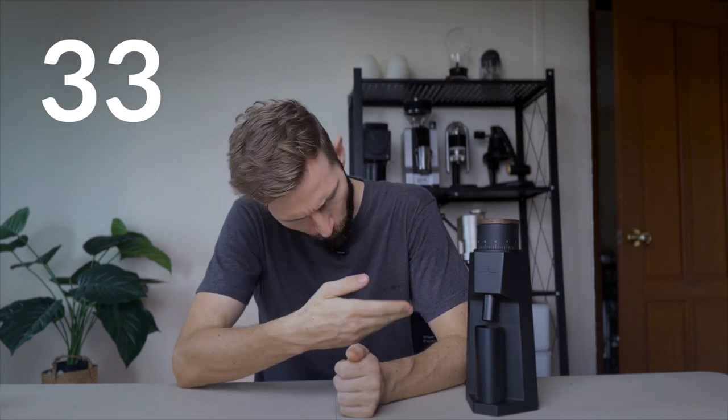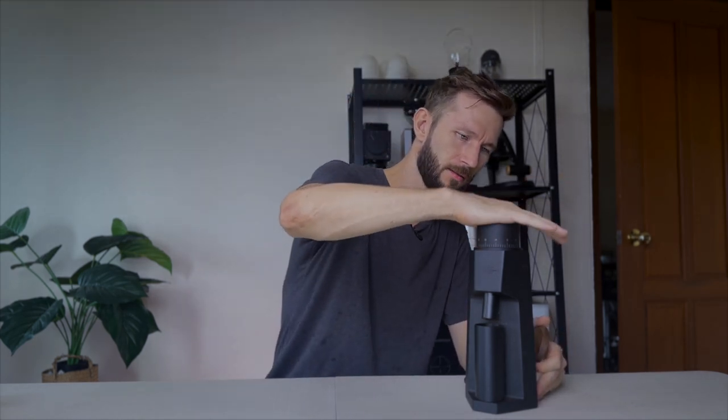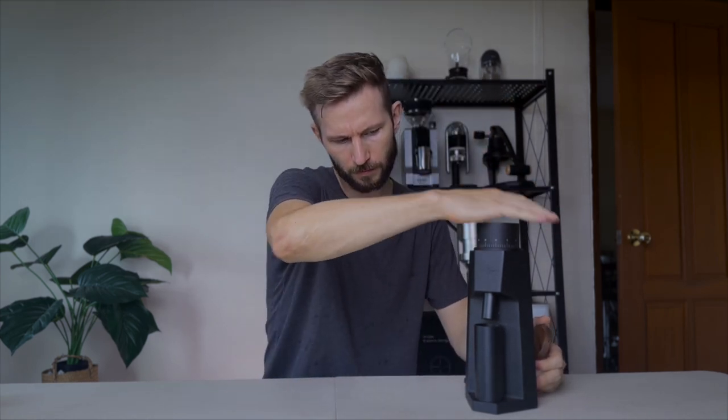Let's grind some coffee and see how it works in daily life. Pour over is pretty standard in that regard. For espresso it's a little bit slower — I've got it here on setting 12 with a dose of 17 grams. At the end I find that it helps to get retention down really low if you give it a little whack, and then retention is not really a huge concern.